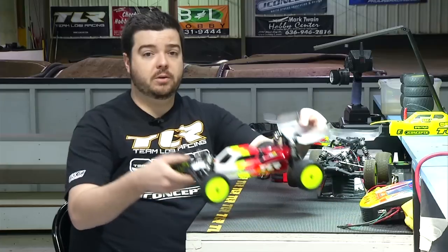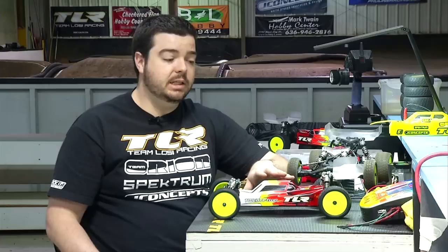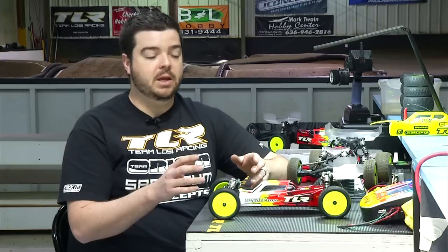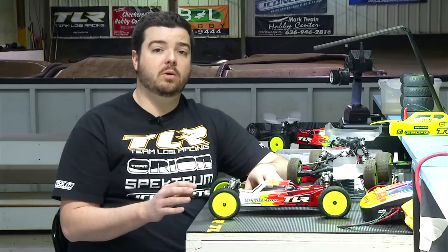The first thing I'm going to show you is the all-new 4.0 body. It's low and sleek and it does two things to improve performance. That low and sleekness still creates downforce but not the kind that makes the car locked in or rigid, especially on a high grip surface like carpet, Astro, or really high bite clay. It also lowers the weight of the body, and getting that weight lower really does help improve the CG of the car.